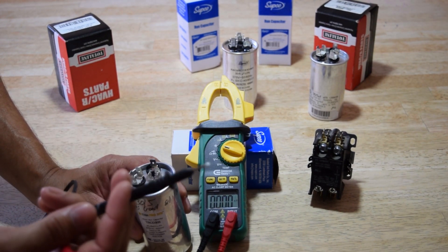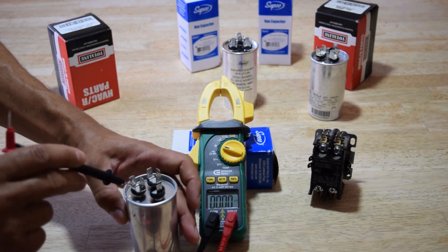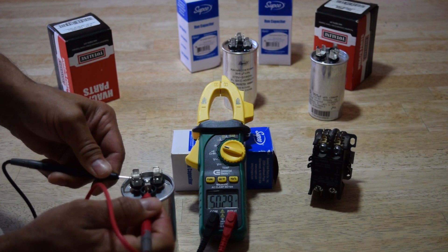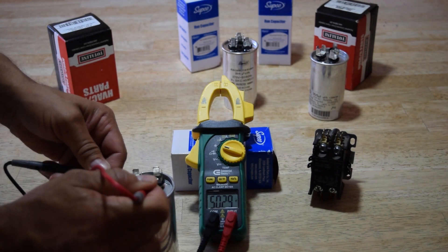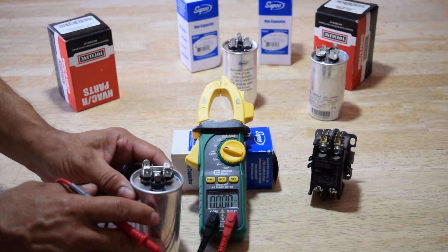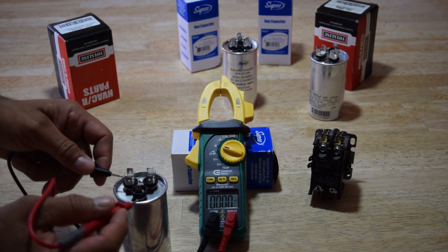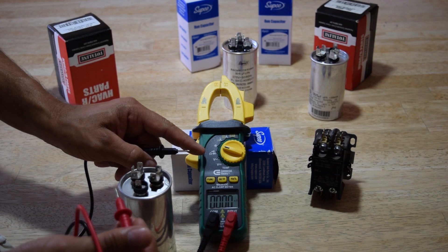Take your black ground lead and put it on the common — the C terminal. Then test the fan first, so we should get a 5 on here. Look at the meter — there we go, we got a 5.0. So we know the fan portion of this cap is good. The capacitance setting is just checking whether this will hold a charge.